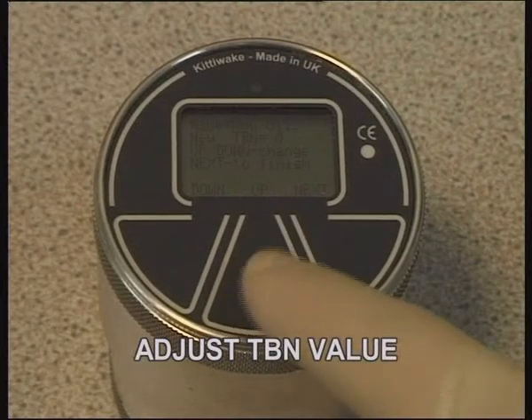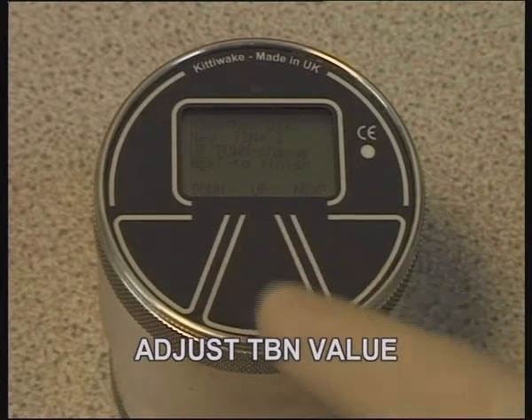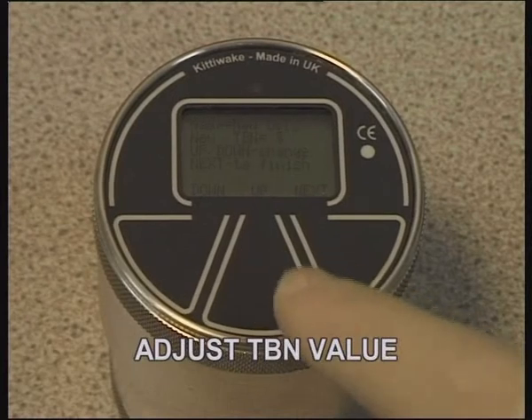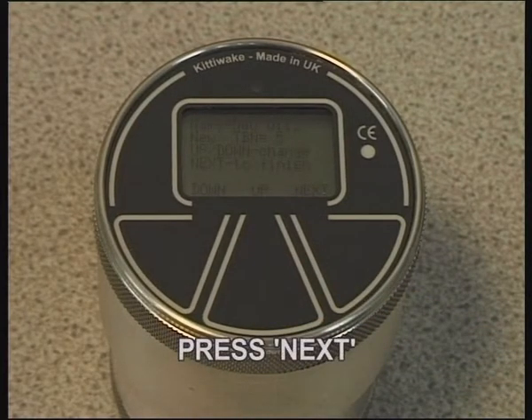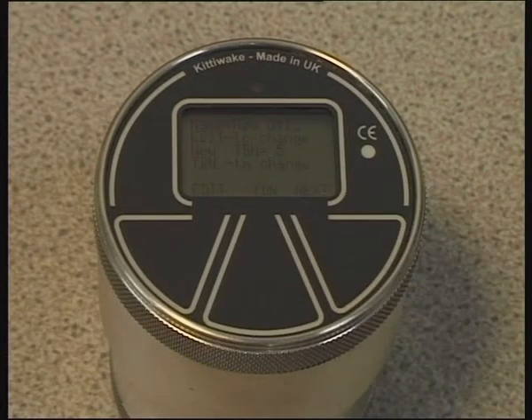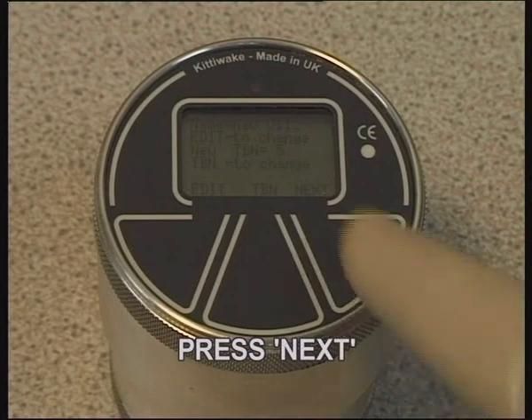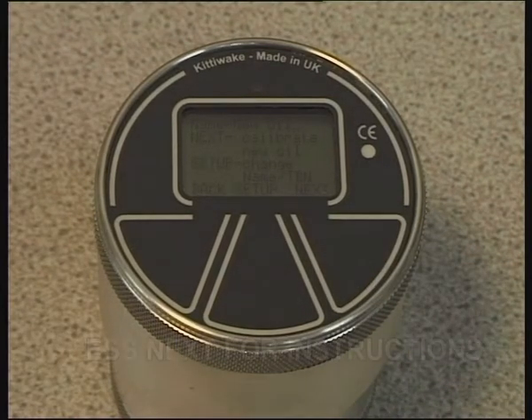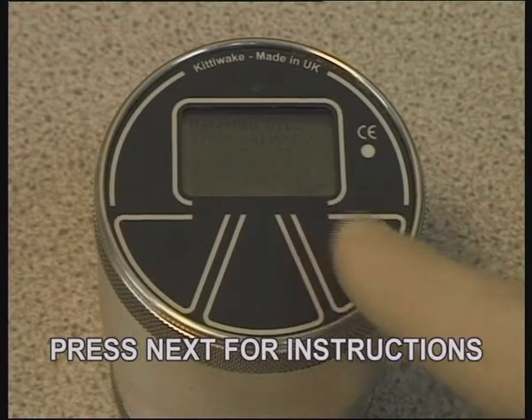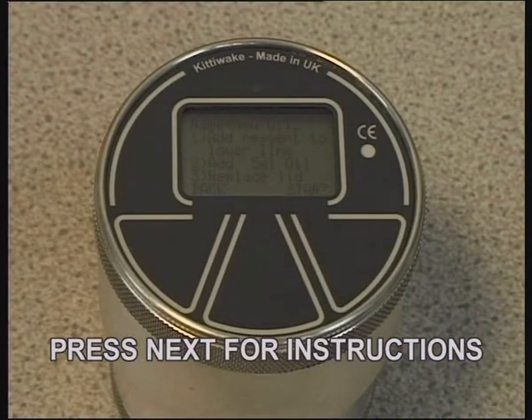Press TBN, then adjust the TBN value using the up and down keys. Press Next to go from the TBN value screen to the oil edit screen. Again, press Next to get to the following menu screen. Press Next once more and follow the on-screen instructions.